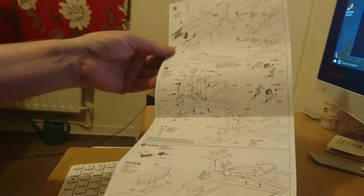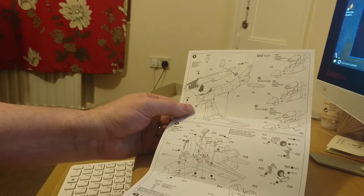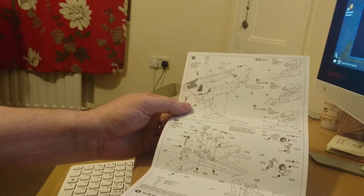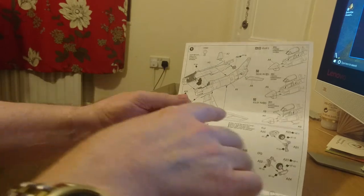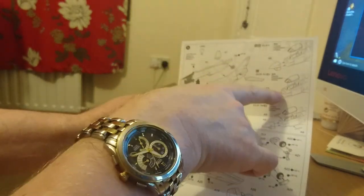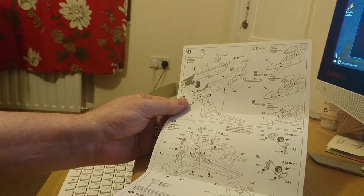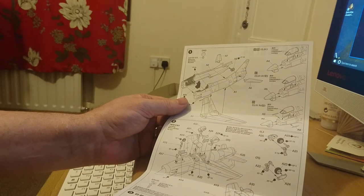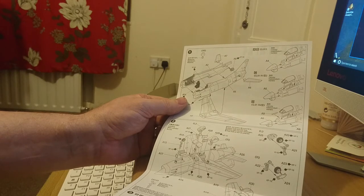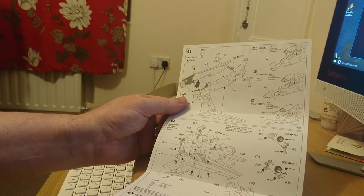The kit builds up in three steps on the instruction leaflet, with a paint plan on the back and a decal guide on the back. There's not a huge number of decals, but being 1:100 scale you have to remember this is smaller than the 1:72 scale kits. You've got two different nose cone sections for three or four different variants of the kit.